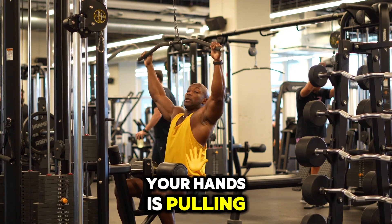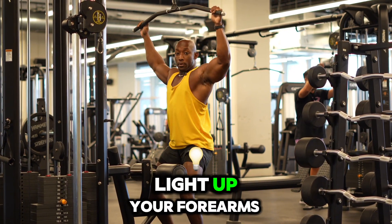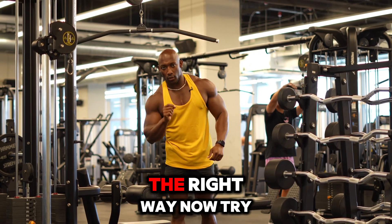Versus when you think about your hands as pulling, you're going to think about using your forearms. And we don't want to light up your forearms and your triceps, so that's how you do lat pull-downs the right way. Now try it out.